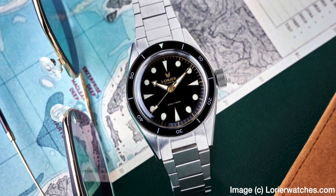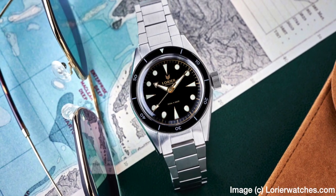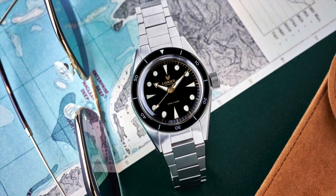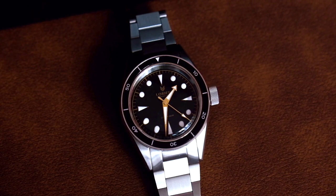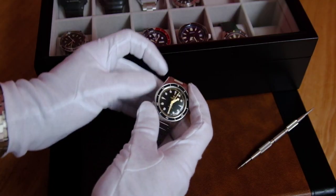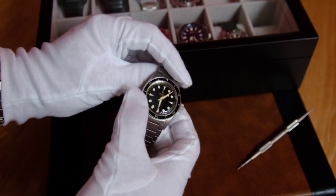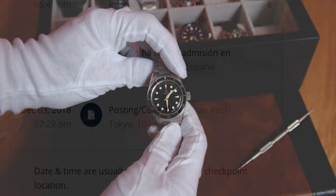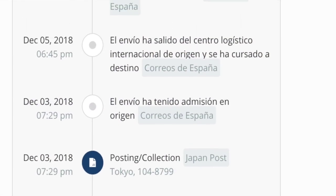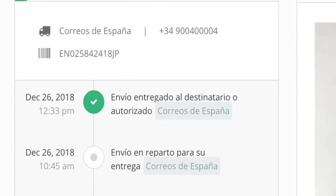The first time I saw the Neptune online I really liked it — I actually wanted it. It looks similar to the Blancpain Bathyscaphe but with its own design language. It was original, symmetric, which I really liked. But the problem was that I had to buy it from the US and I've had some bad experiences with customs delays in Spain, so I decided to forget the idea.